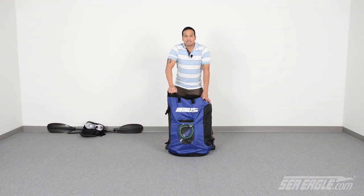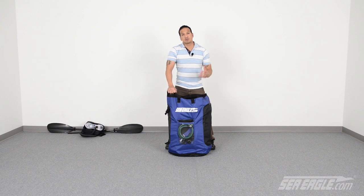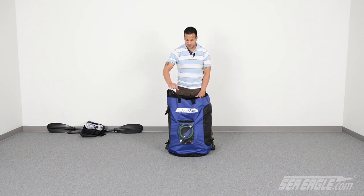Hi there, I'm Dan from SeaEagle.com and today we're going to review how to set up the world's first high-performance all-drop stitch inflatable kayak. It's the SeaEagle Razorlight. So let's begin by unpacking.